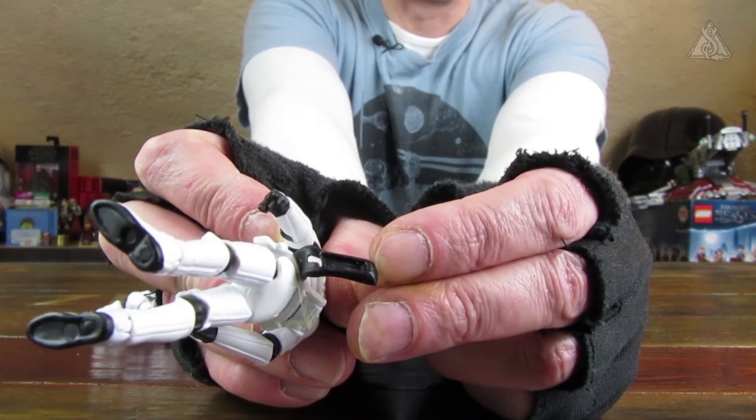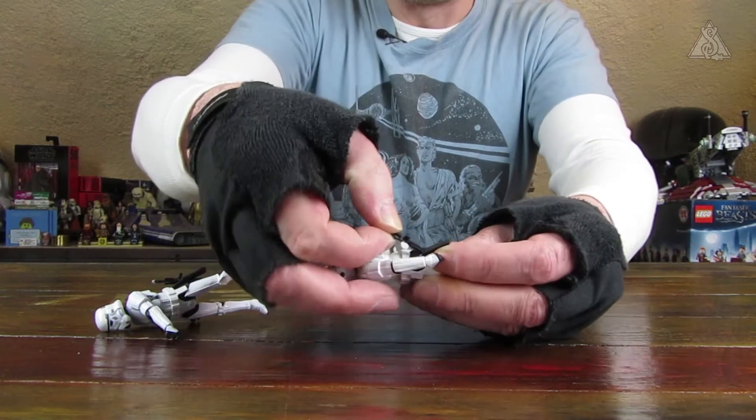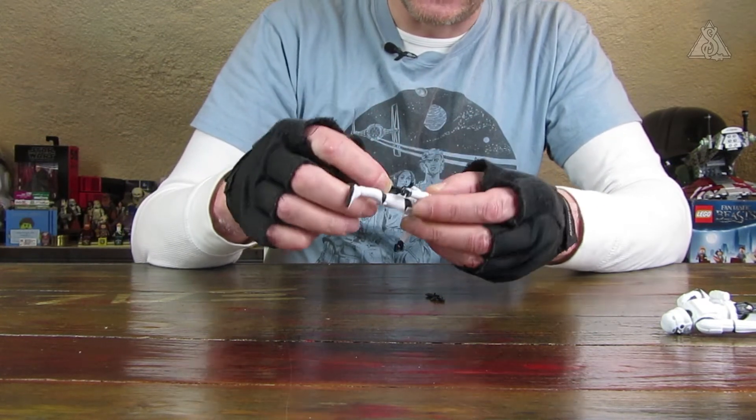Hier ist allerdings eine Kerbe, wo der Blaster reinfasst. Der Blaster war damals noch etwas kleiner. Ich halte hier auch noch mal gleich im Foto nebeneinander. Ansonsten das gleiche Prinzip: reinstecken und dann lag der Blaster hinten drin. Bei dem Holster hier ist eigentlich auch eine Kerbe, aber der Blaster ist halt größer.